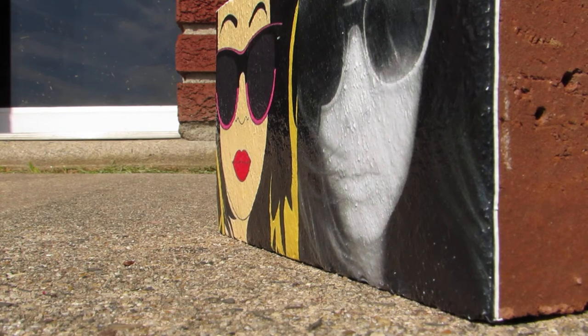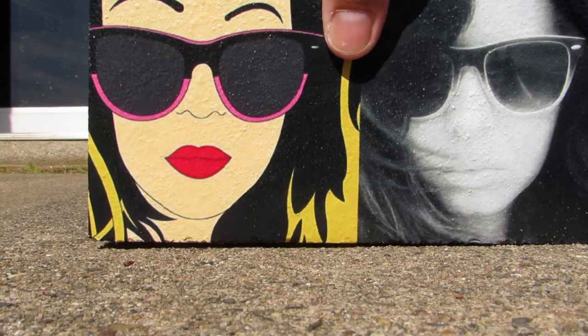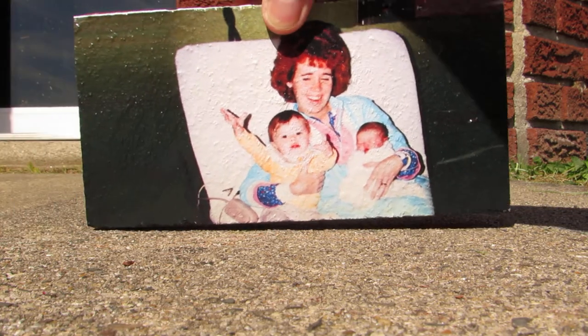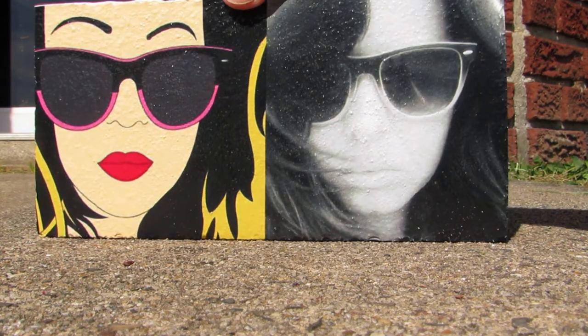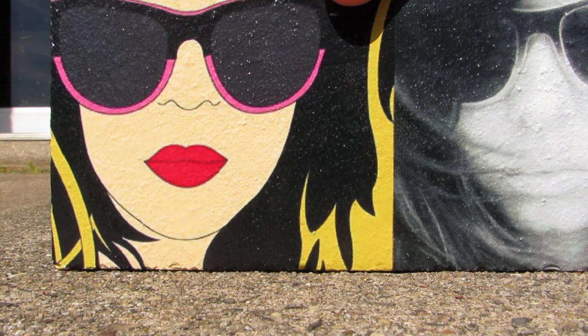on a brick. You can put this on anything — masonry works inside and out. On the reverse, just a family photo — an interesting way to preserve pictures, as a gift or fundraiser. Again, you can put this on cinder block.